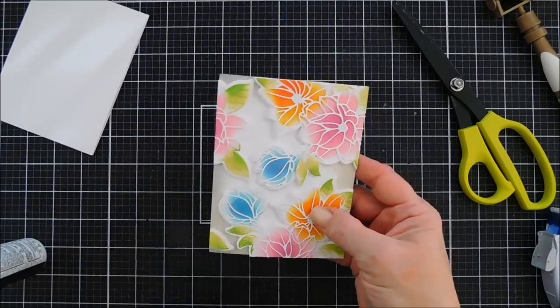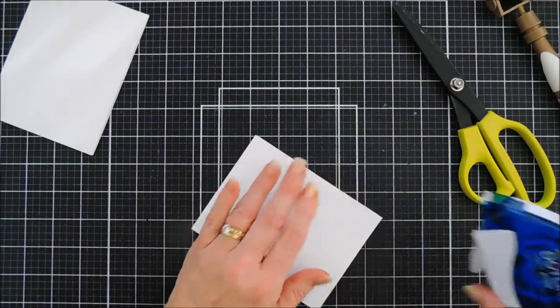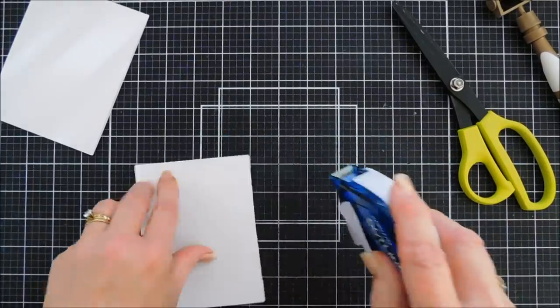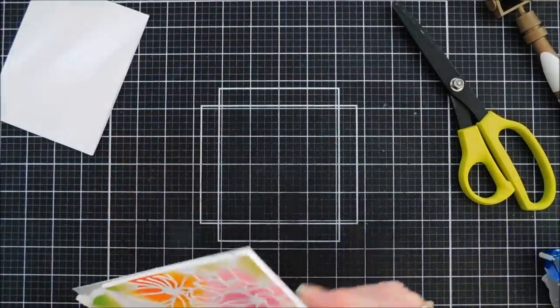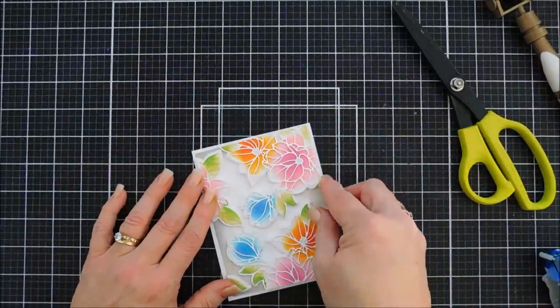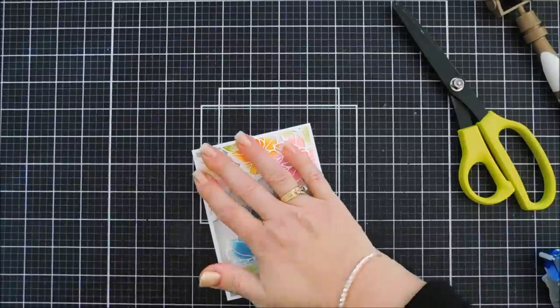I'm going to flip this around and add some adhesive behind here, and then this is going to go on my card base which is a standard A2 size card. We'll make sure it's centered, leaving a little bit of a white border.